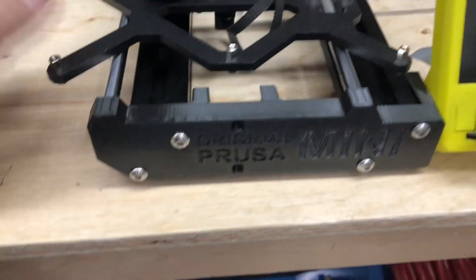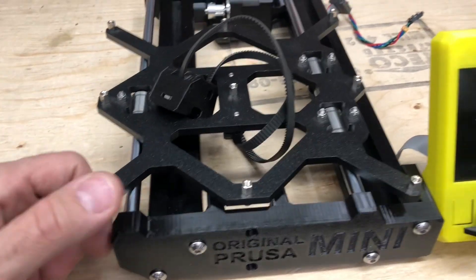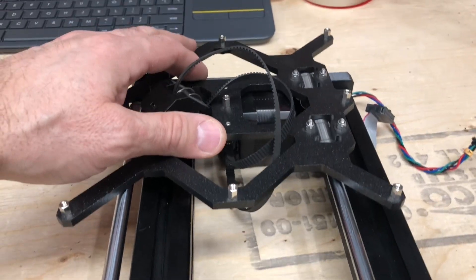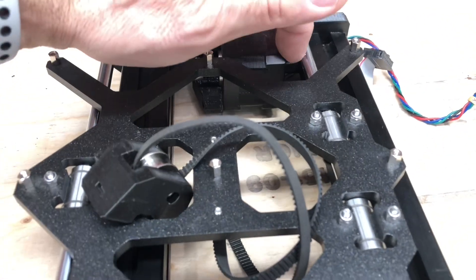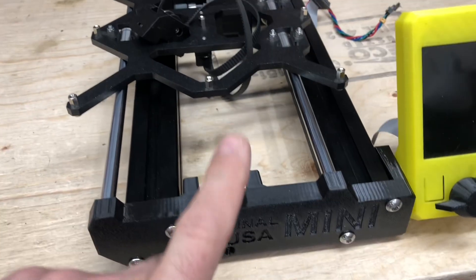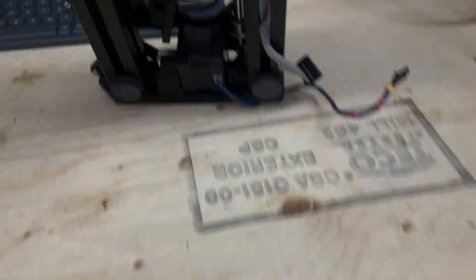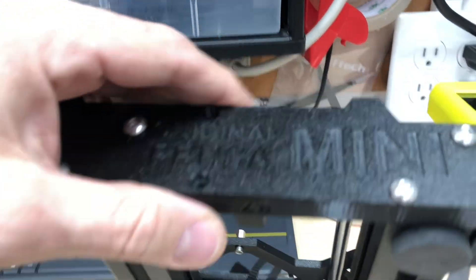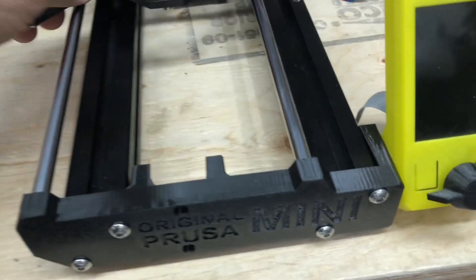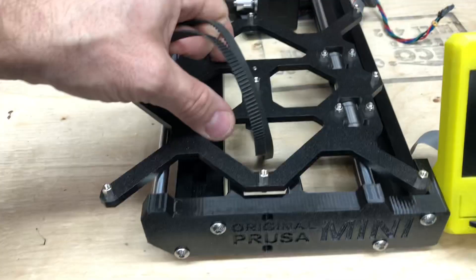My old Prusa Mini, the first version, was having problems — mainly the bed was hanging up, not smooth, scraping on the side and top of the motor. So I reprinted both the front and back parts with the new version. We are now at version R7, and I was at the first iteration of that part.